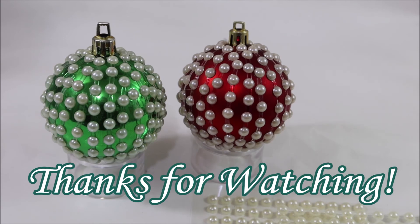So if you like what you saw, give it a thumbs up, subscribe, and happy creating everyone. I'll be back for the next one.